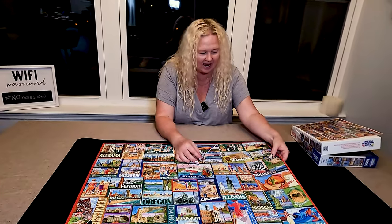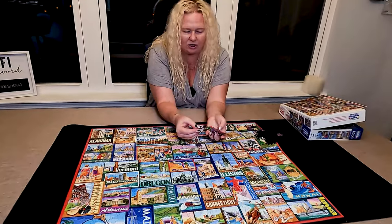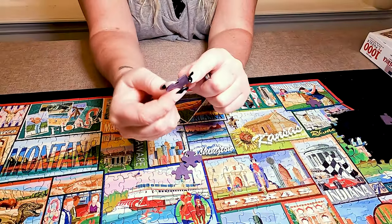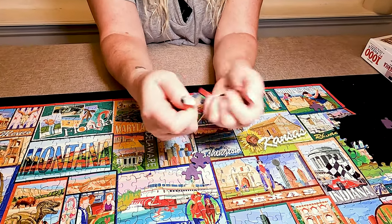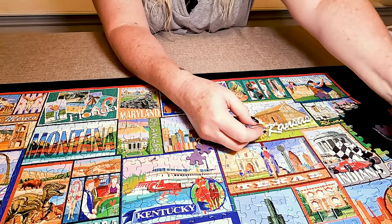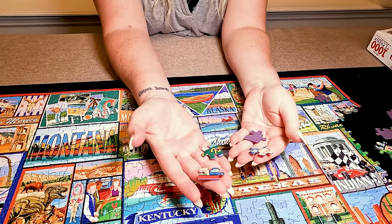And the pieces — I'm going to take some of this apart and show you the cool kind of shapes. First off, they're super thick, super durable. We like that. They're not flimsy, they're not going to fall apart. And you get all these different types of shapes and looks to them.